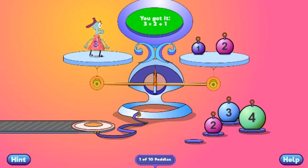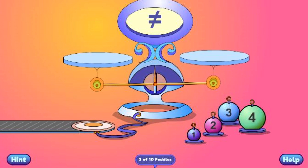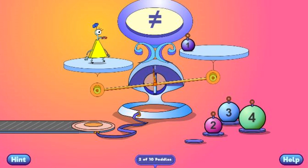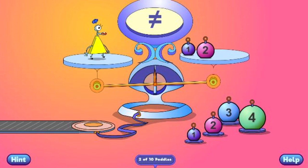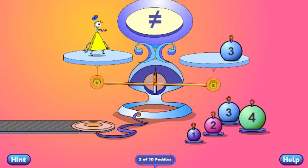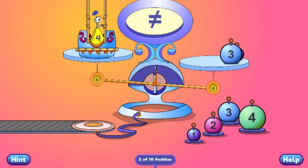You got it! 3 equals 2 plus 1. You got it! 4 equals 3 plus 1.